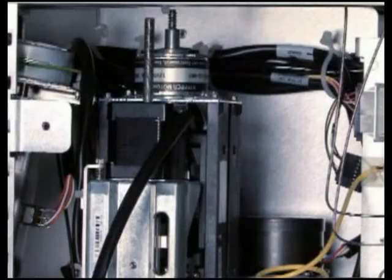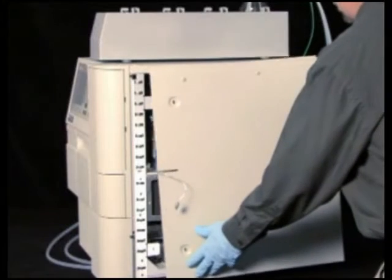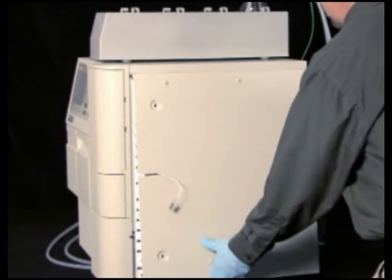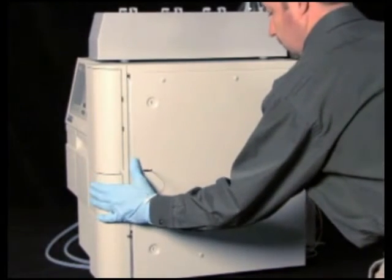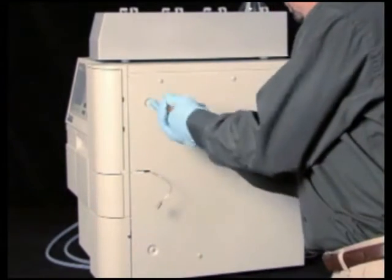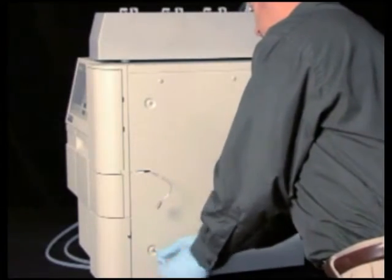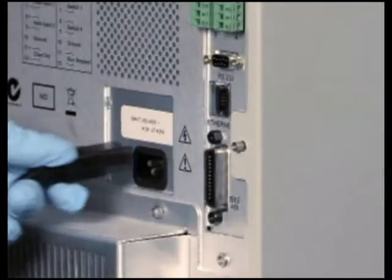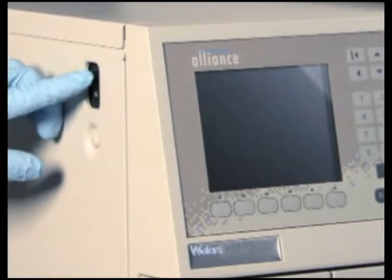Carefully route the optical switch cable to the back of the chassis and secure it with the tie wraps. Next, refit the separation module's right side panel and then secure it with the screws. If you removed a column heater or column heater cooler, reconnect the column heater cable and reattach the column heater onto the keyed ports. Finally, reconnect the power cord and then power on the separations module.